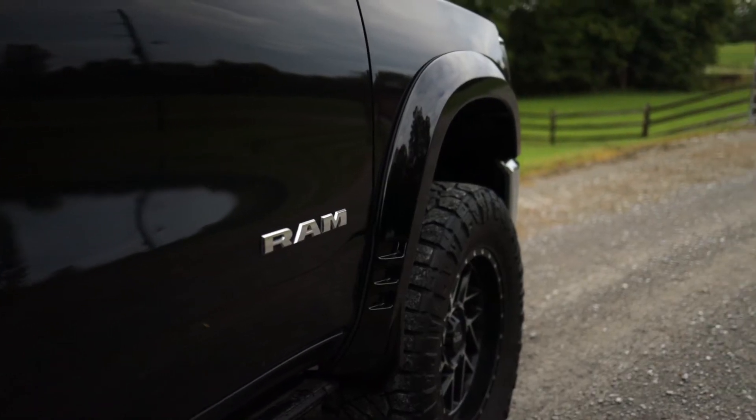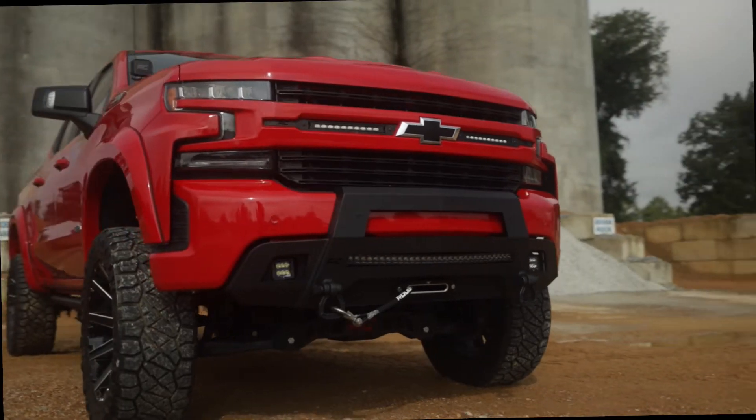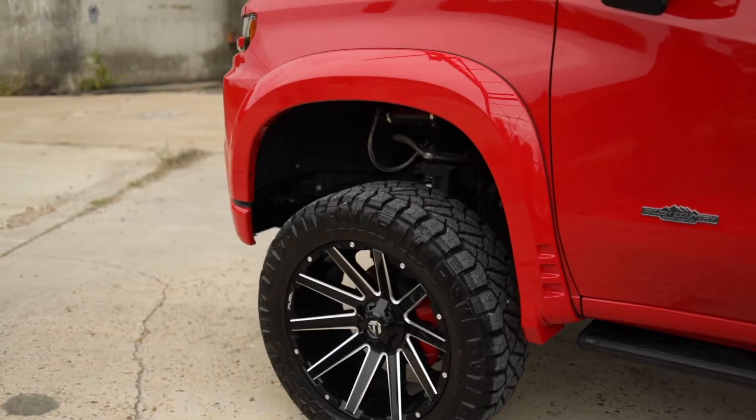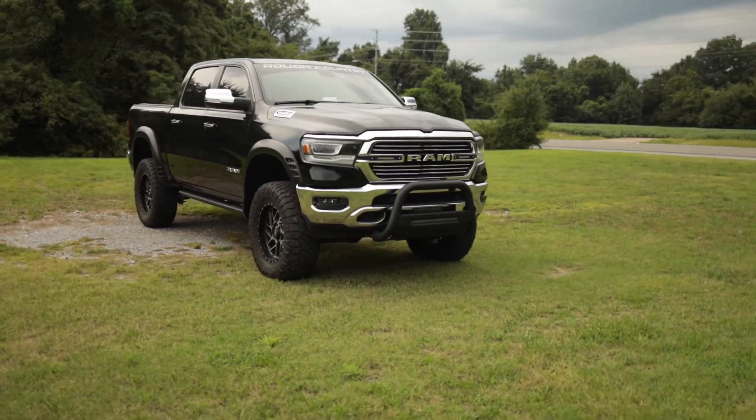The SF1 flare design gives the perfect amount of additional tire coverage for an oversized wheel and tire package, and features an integrated rear mud catcher to help reduce tire sling down the truck side.